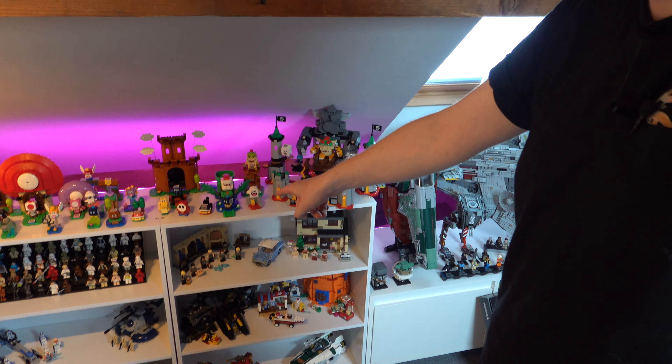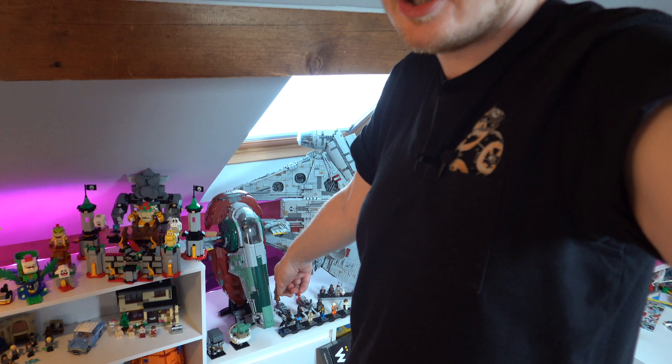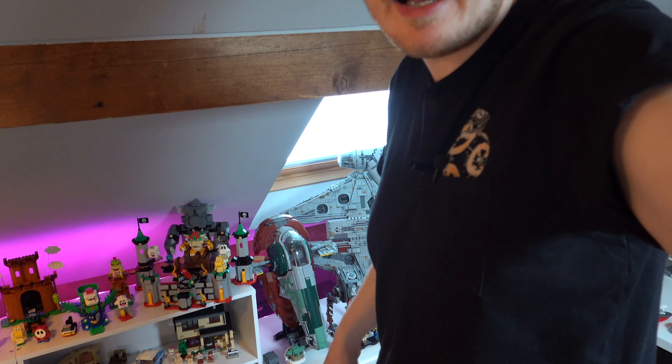You've probably noticed some other big sets peeking out in the background — that's my Slave 1 and my Millennium Falcon. They obviously aren't going to fit in these cupboards, so what I had to do was get a TV cupboard and put them on top. Let's take a look at those.